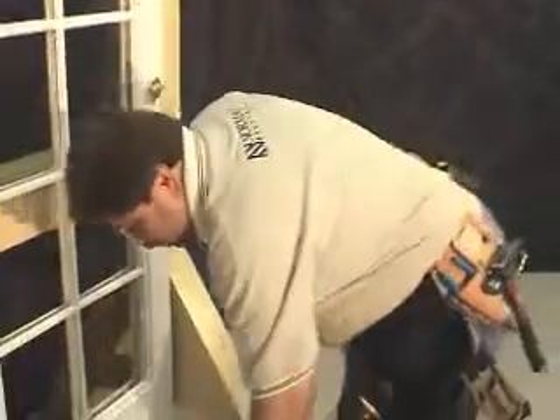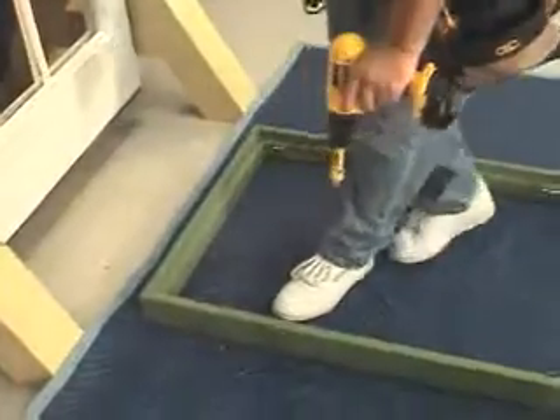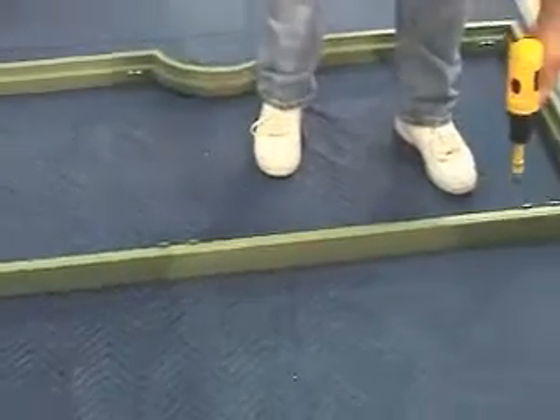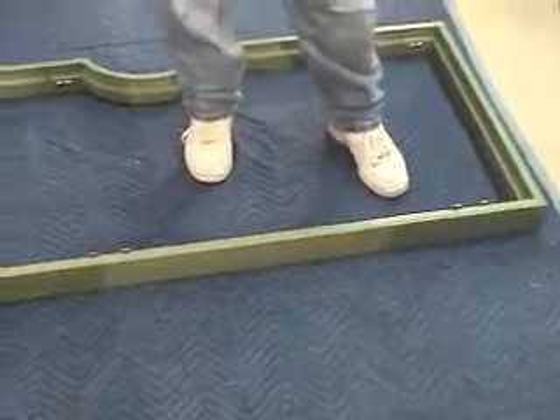Now that our frame is fully assembled, let's pre-drill six holes into the frame before we start. We'll start one up in the left-hand corner, come down to the middle and do one in the middle, and put one at the bottom. We'll repeat this for the other side.